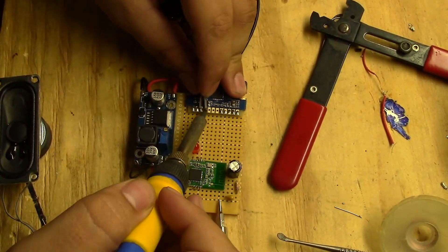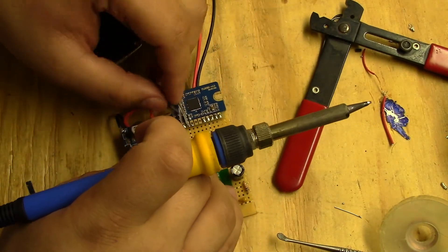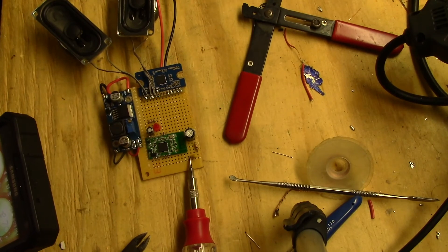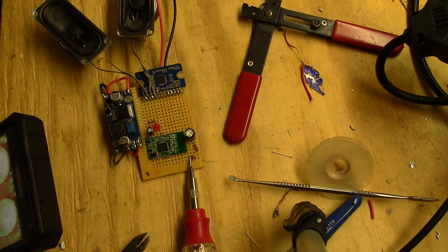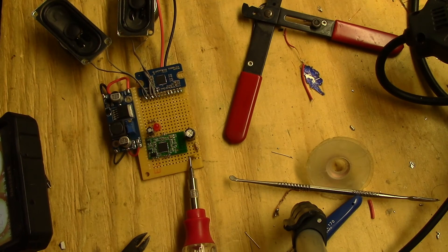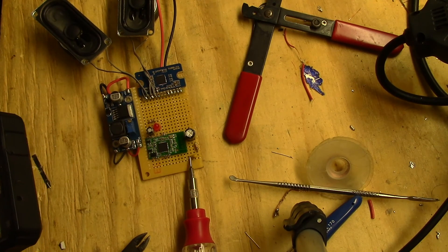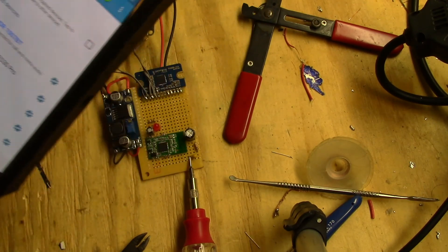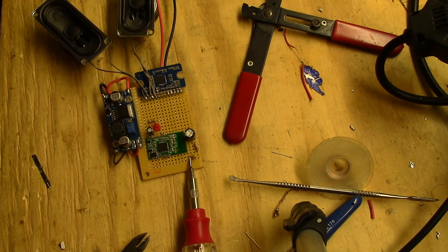Now I'm just going to solder up these two little speakers I got off a TV — these are just going to be used for testing. This is the first test with audio. I salvaged these speakers off a TV and probably won't use them in the final product but they're just for testing right now. Powering it on, we're greeted by a little message. There's a little hiss but it's gone now, which is cool. It connected to my phone as POR 107 BT.